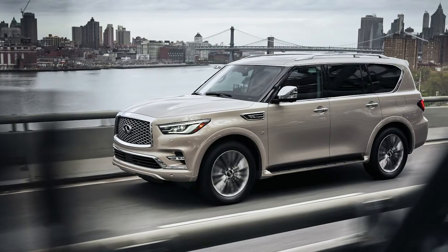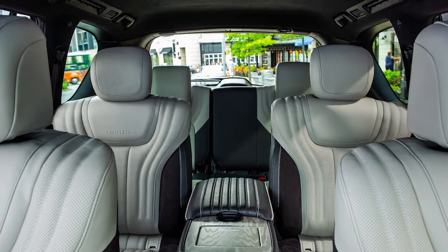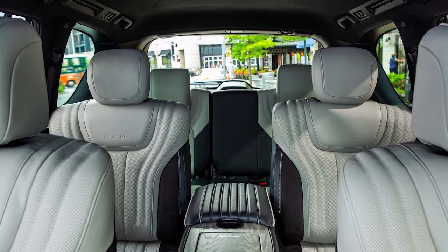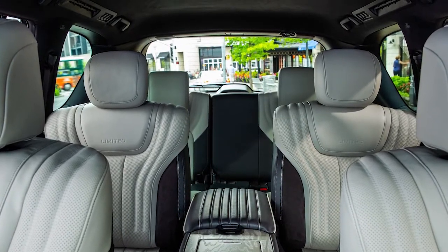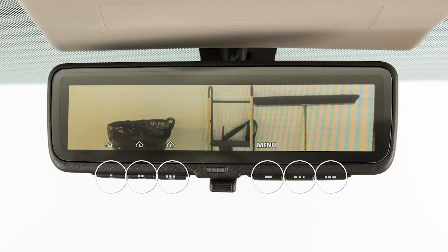The driver is able to see traffic conditions behind the car through the clear video imagery, as well as use the rear-view mirror to check on passengers and/or pets in the passenger compartment. The mirror has six buttons on the bottom edge.